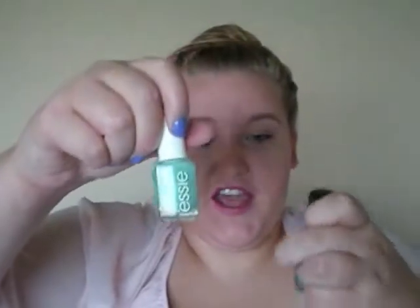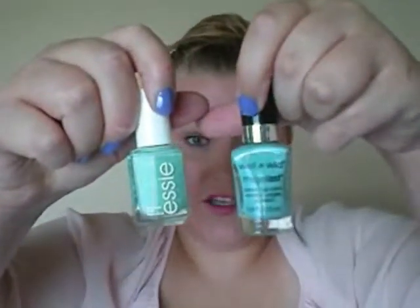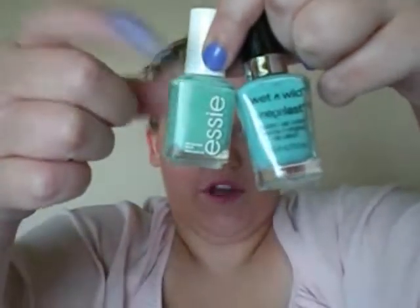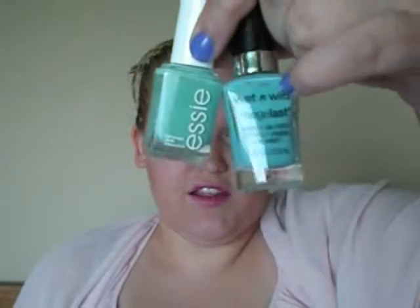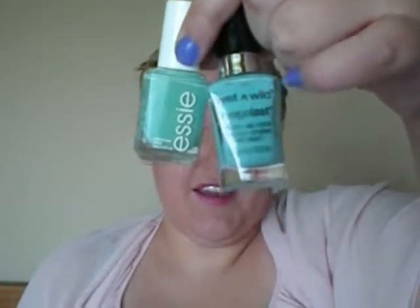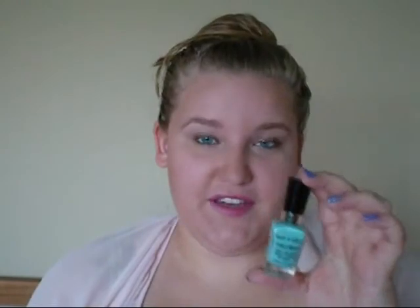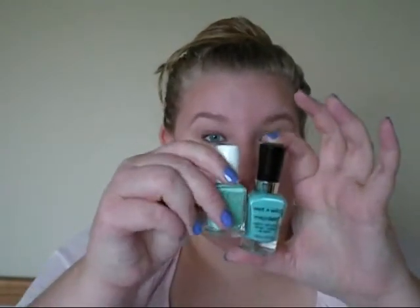The last dupe that I have — they're very similar in color, but they're not exactly spot on like the other ones. It is an Essie polish and a Wet n' Wild polish. The Essie one is just a little bit greener, and the Wet n' Wild is just a little bit more blue-toned. The Essie one is Turquoise and Caicos, which is a really popular color. The Wet n' Wild one is called I Need a Refreshment — I really like these two colors.